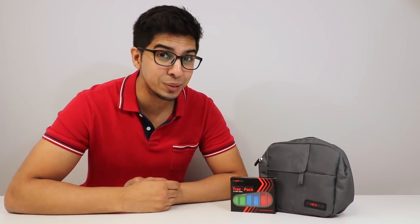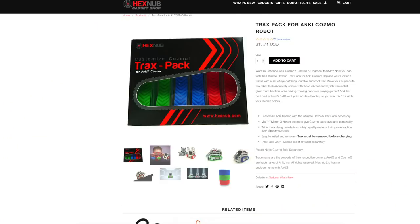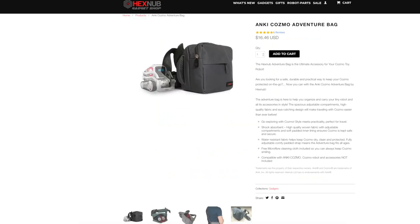Hey guys, welcome to an all new episode of Conflicts. Today I'm excited to show you the all new Trax Pack for Cosmo. This was sent over by Hexnub, a company that makes a lot of different accessories for different robots. This here is the Trax Pack as well as the Adventure Pack. If you want your very own, check out the link down below in the description.